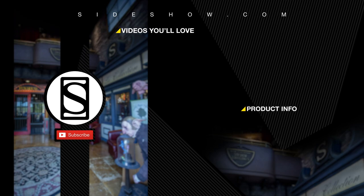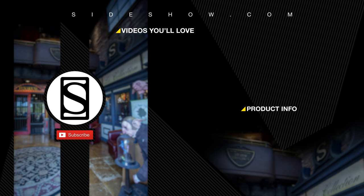Thanks for watching. Be sure to subscribe by clicking the S icon on your screen and click the bell icon to be notified whenever a new video is posted. If you'd like more info on the items featured in this video, click the link provided under product info. Don't forget to let your geek side show.